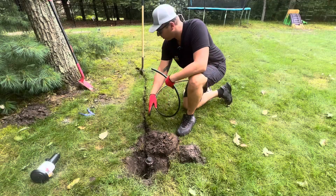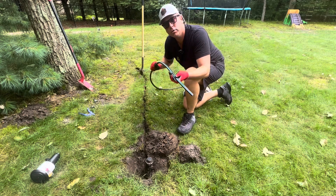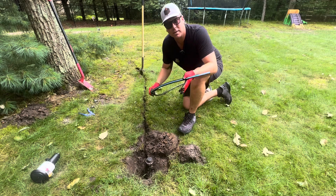Now that I've pretty much started my line going up this way, I'm going to work it all together. Right now I'm going to start putting in my hose, which is flexible. I recommend using this irrigation line because it's super simple to install.